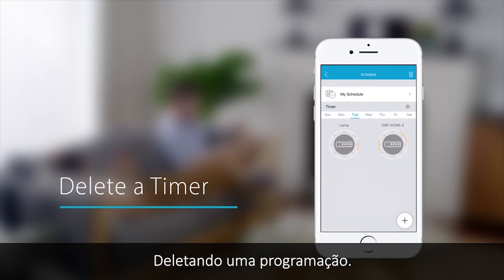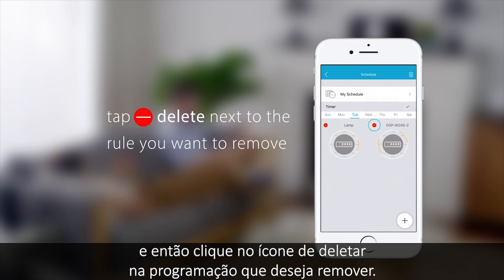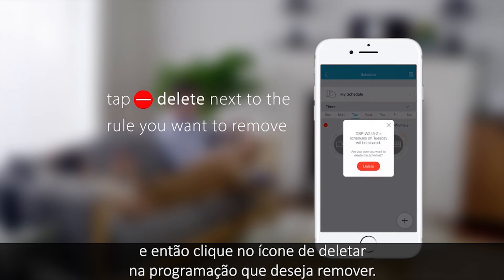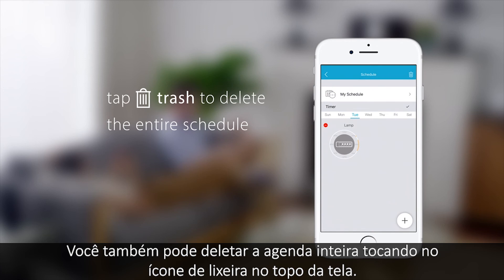Deleting a timer. Deleting a timer is easy. Tap the settings icon, then tap the delete icon on the timer you want to remove. You can also delete the entire schedule by tapping the trash icon at the top.